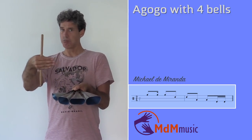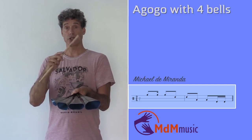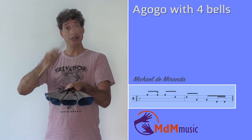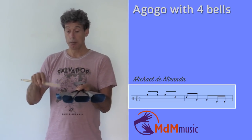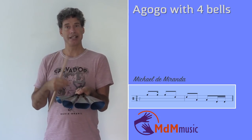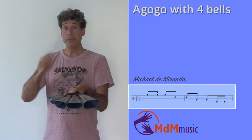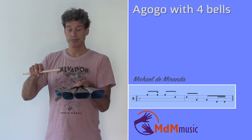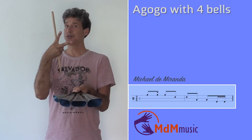Then the next one is directly before the second beat: one, two, three, four. Then the third stroke is on the second beat, also on the first bell. So you have: one, two, three, four. Then the second bell — two strokes.